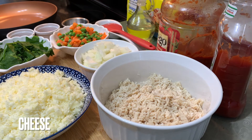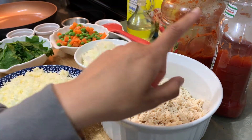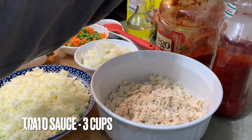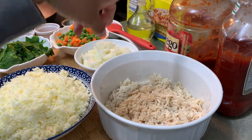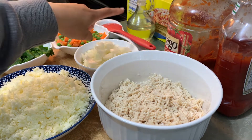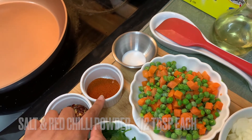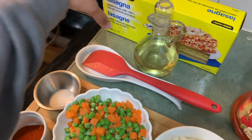I have half cup carrots and peas, and half cup spinach — these are optional but they add very good flavor. I'm also adding ketchup, about a quarter cup, and tomato sauce. You'll need 3 cups, some oil, half tablespoon salt, half tablespoon red chili, and one tablespoon red chili flakes.